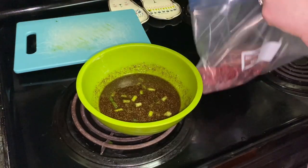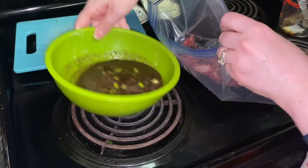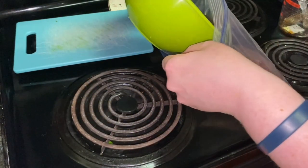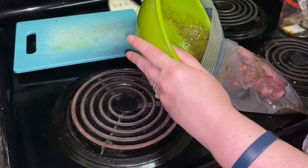Pour marinade over steak in the bag, seal the bag, turn to coat the steak, and marinate in the refrigerator for 6 to 24 hours, turning the bag occasionally.